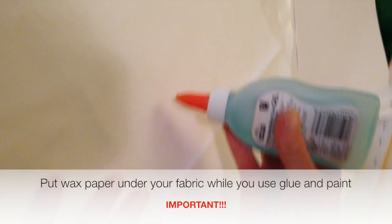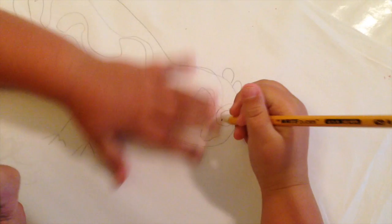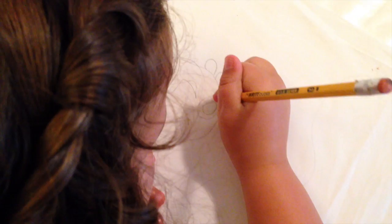I just have some wax paper underneath. I'm just using white cotton. You can draw it inside the eye, but remember you're going to be using glue after, and glue is hard to make tiny little details, so make sure the design is big.